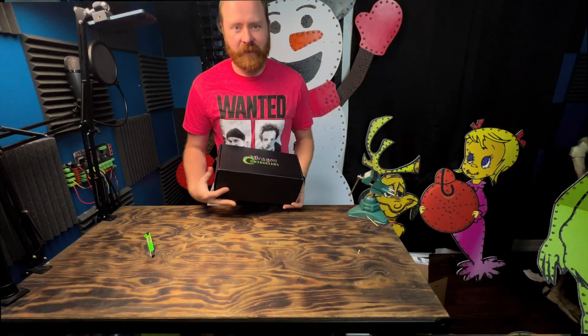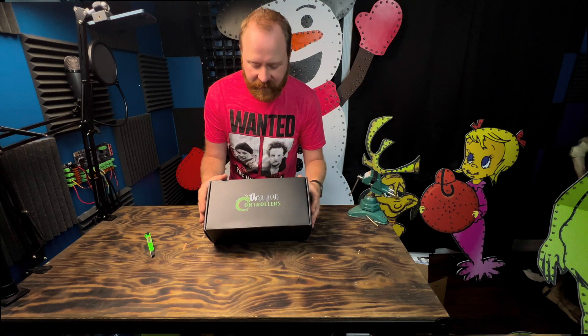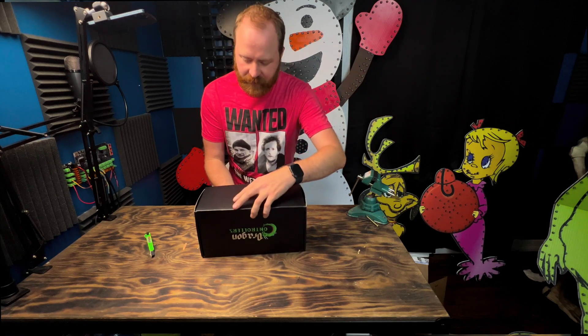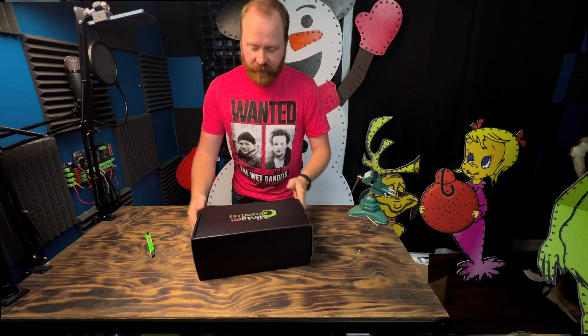So we have this real fancy looking box — it has the nice shiny dragon controller logo on it. The box looks pristine. Let's go ahead and open this up.